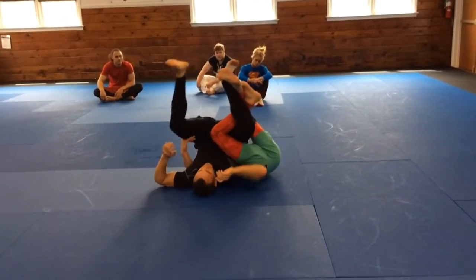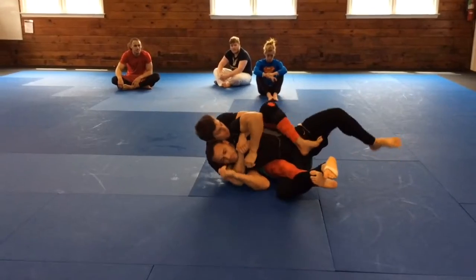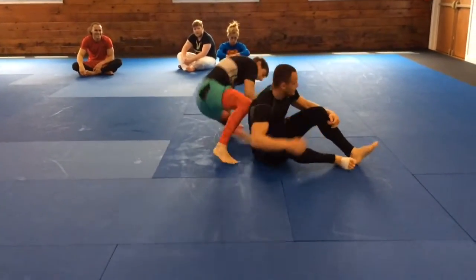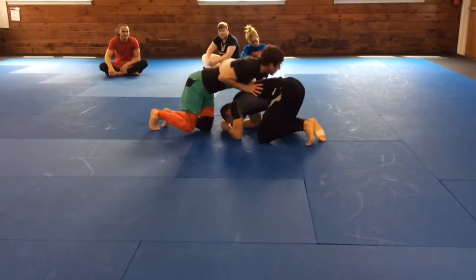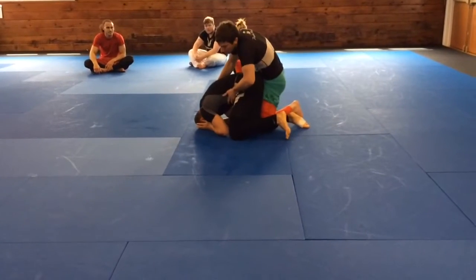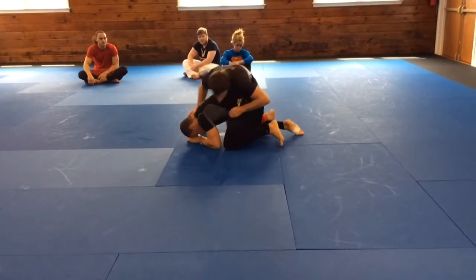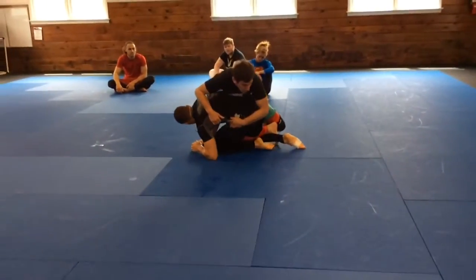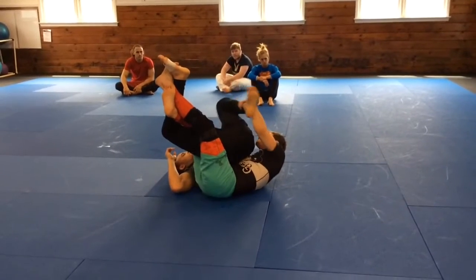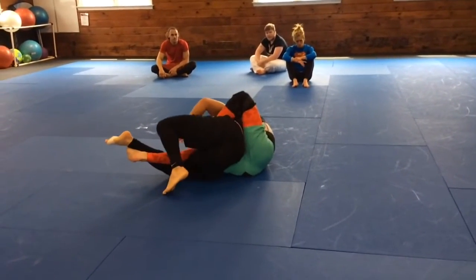We're here — I extend my legs, look for the seatbelt grip, and take the back. I spin around to the side, come in ready to take the back, throw my hook inside, and come all the way through. He feels this and drops to his hip, so I go over, follow the momentum, and lock that. I control his foot, extend, and come in to the back.